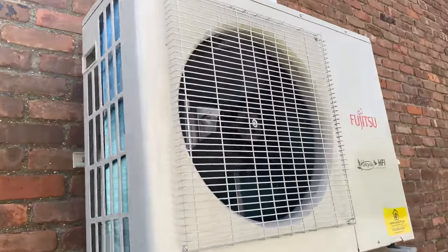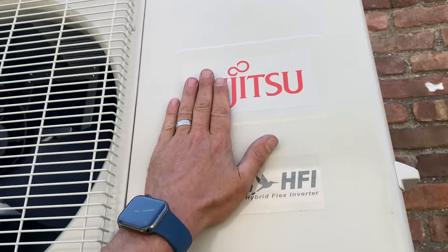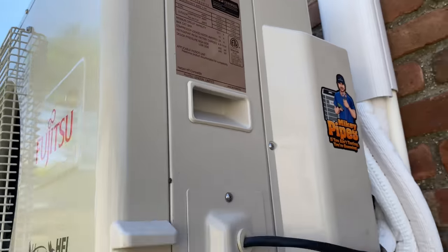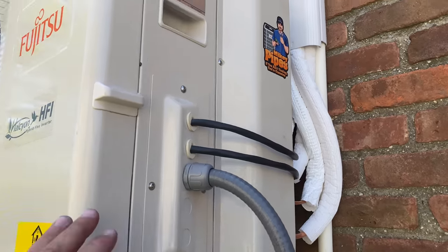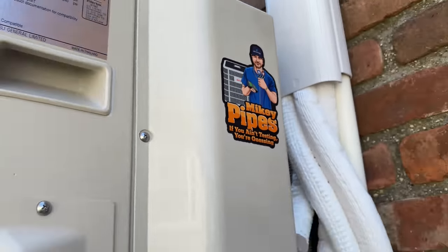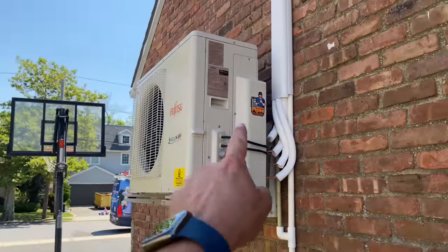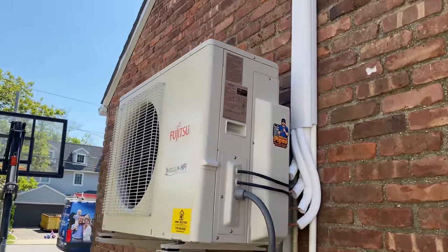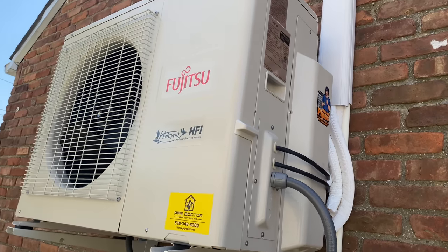It's not even noon and this Fujitsu 18,000 BTU dual zone system, which we started at 7:35, is done. You guys are going to really love this video — make sure you stick around and watch it to the completion. As always, let me get your thoughts and feedback down in the comments section below.